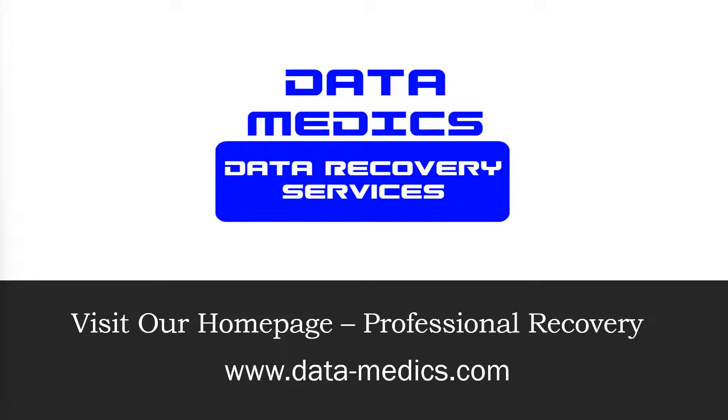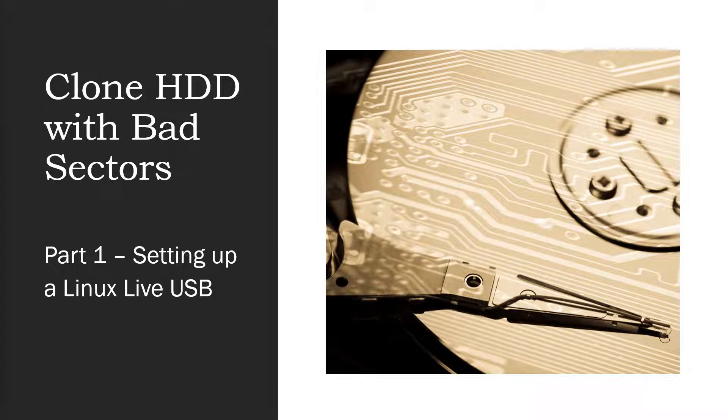Hello everyone, this is Jared with Datamedics, and welcome to my video about how to clone a hard drive with bad sectors using DD Rescue. This is going to be part of a multiple video series. In this first part we're going to talk about setting up a Linux Live USB, which if you're familiar with that you may be able to skip the latter portion of this video, but stick with me for a few minutes because we're going to go over a few things you need to be aware of in your initial setup.